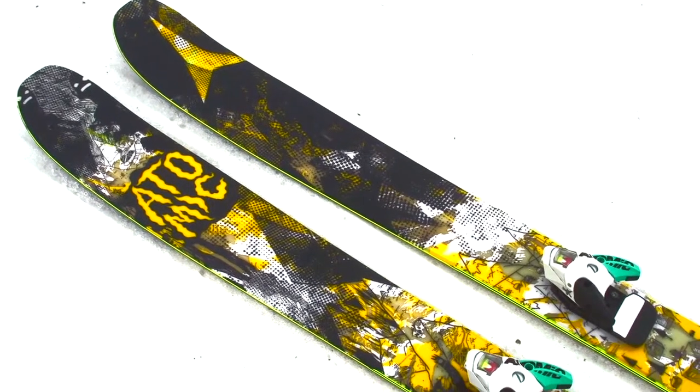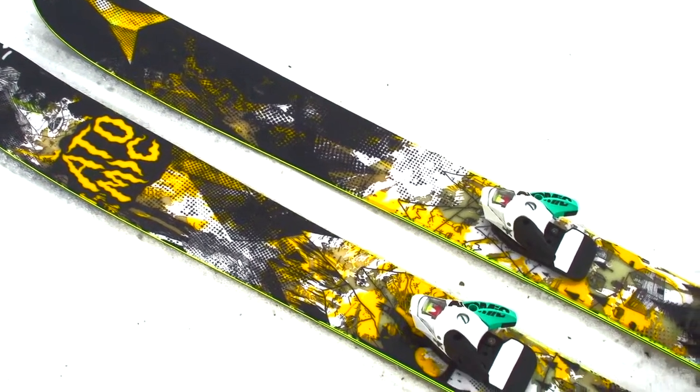It's got a 110mm waist with a little fatter in the tip and a little skinnier in the tail. It just makes for really smooth turns. It's just a really good ski for all-mountain conditions.